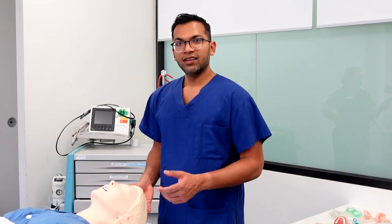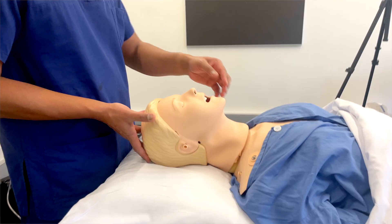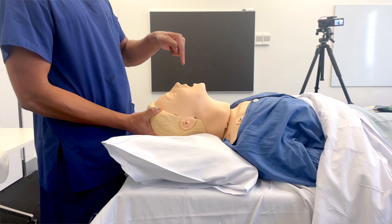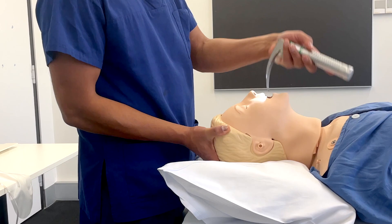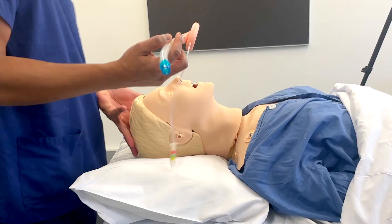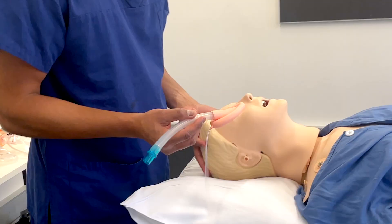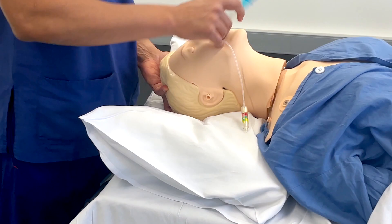The head tilt is a really useful technique — I also use it when inserting an LMA and during laryngoscopy. It tries to line up the three axes by tilting the atlanto-occipital joint, aligning the oral axis with the pharyngeal and tracheal axis. I simply move the head back and also open the mouth, which allows me to guide a laryngoscope in more easily. Using my left hand for head tilt frees my right hand for LMA insertion — it reduces the sharp angle and allows the LMA to fall in easier.